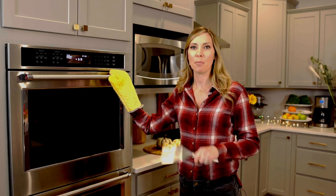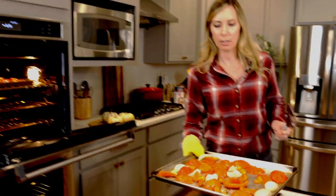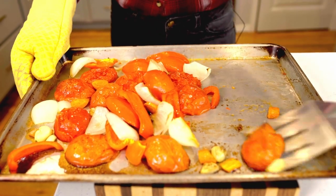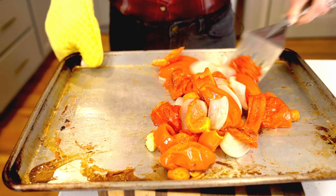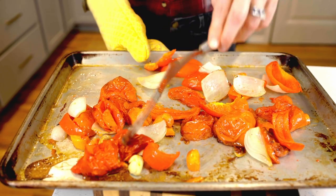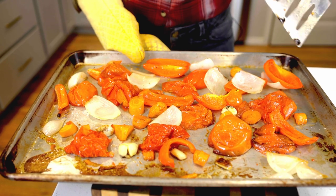It's been 25 minutes. Now it's time to stir and rotate our trays. You can see the garlic is starting to get soft, and all the veggies are starting to get soft, getting a tiny bit of char. It definitely needs at least another 20 minutes. At this point you don't need to worry about which way the tomatoes are facing because they're really breaking down. Just give everything a nice stir, even it back out, and repeat with your other tray.